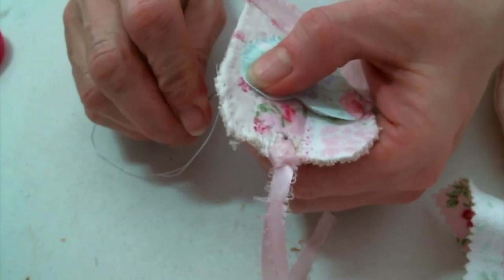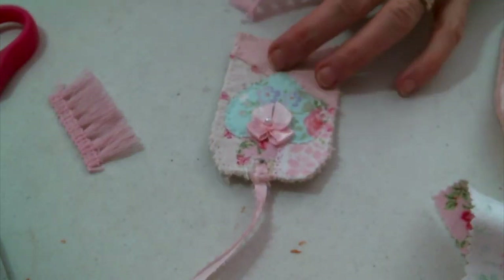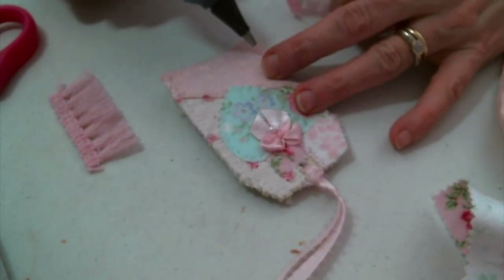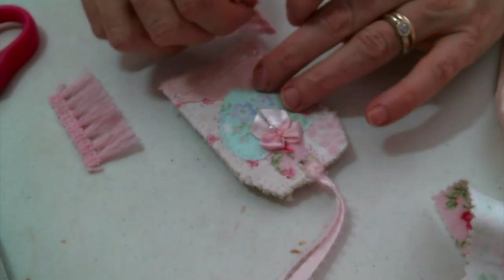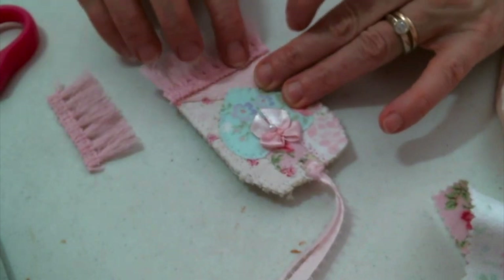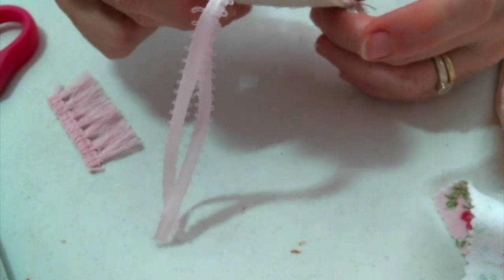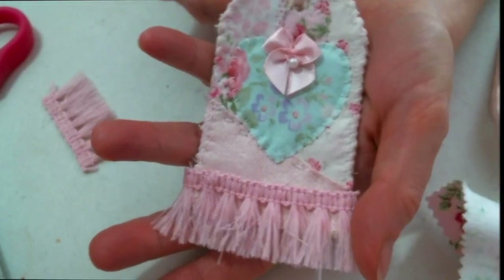Now that the heart's added, I'm just going to glue on a couple of embellishments — of course you could hand sew these on if you wanted to, but gluing works just fine for me. How adorable will these be attached to gifts or in journals? They're just so sweet. Thanks everybody for watching — please leave me a comment below and let me know what you think, and let me know if you give them a try. Bye!